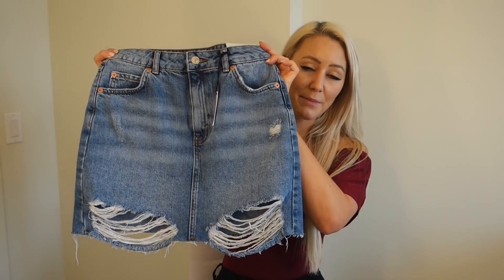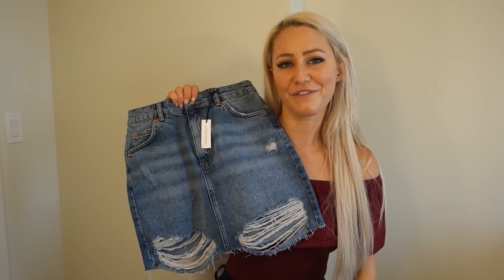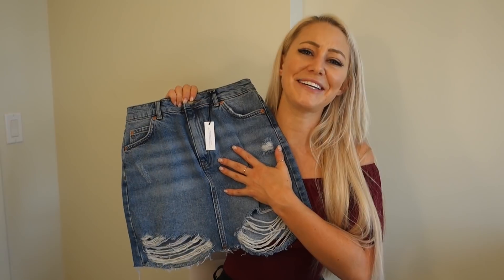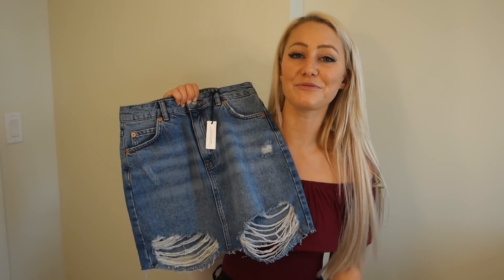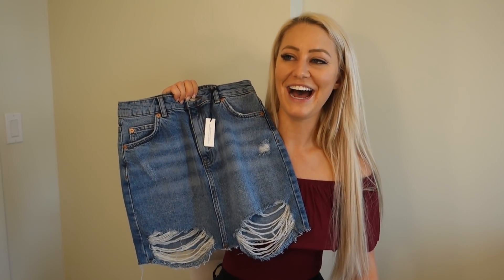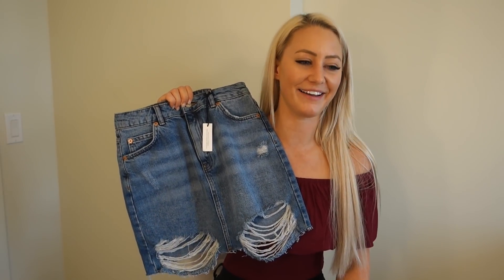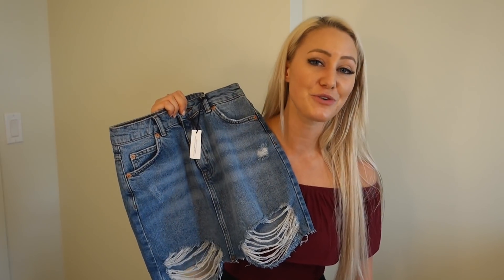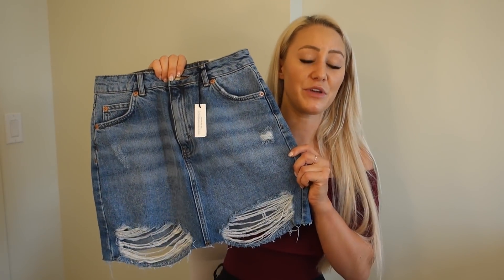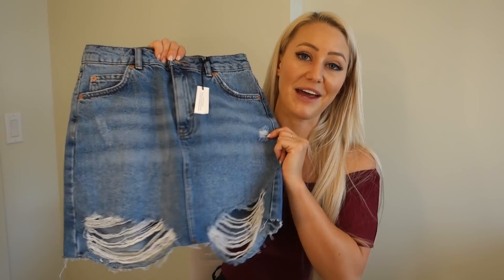Up next is this Topshop skirt, which I got in a size four. I think this skirt is so adorable because it has the little destroyed details. But to be completely honest, it is a little too short for me, so I should probably return it. I haven't yet because I just think it's so cute. But it is really hard to get it up over my butt. I tried it on for my boyfriend and I couldn't even get it on. So yeah, it's a little short, a little tight. If you don't have as thick of a lower body, I would highly recommend this skirt.